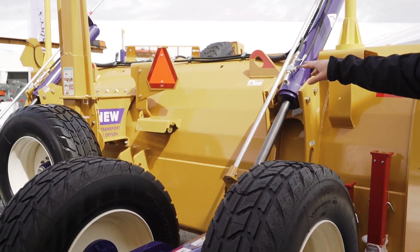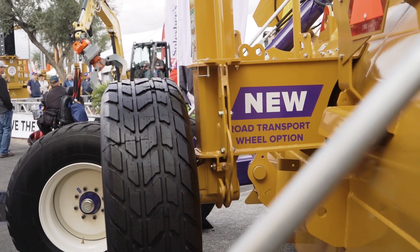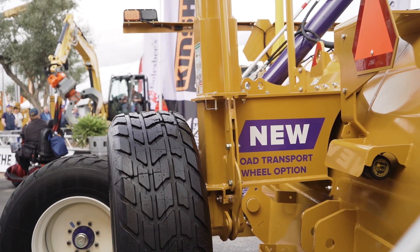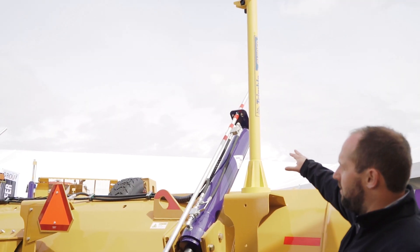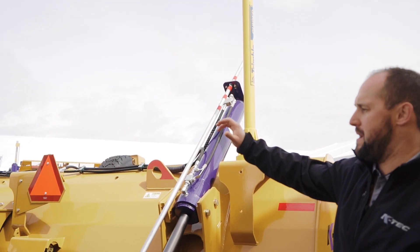On the backside here is our road transportation option, so you can turn it and haul it legally down the road. As well as on the backside on the cylinders, your tilt option makes it a lot easier for cutting angles or doing haul road maintenance.